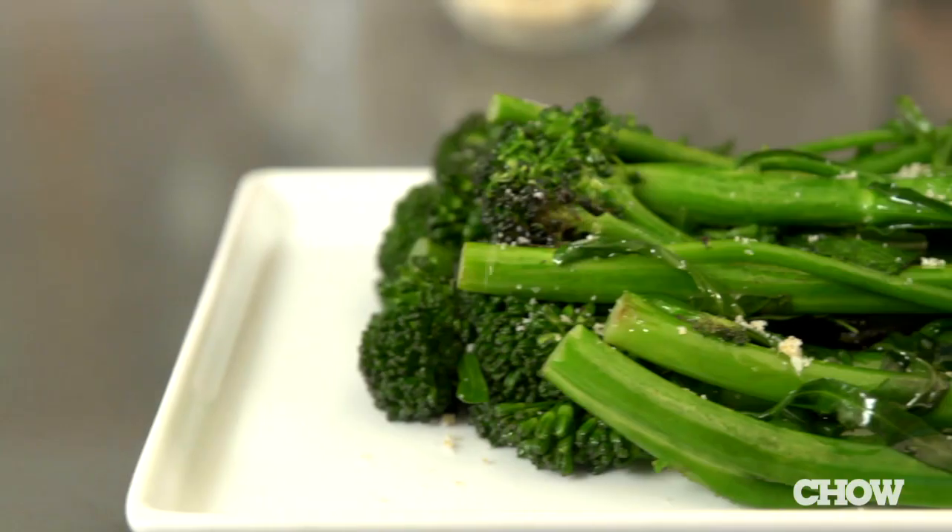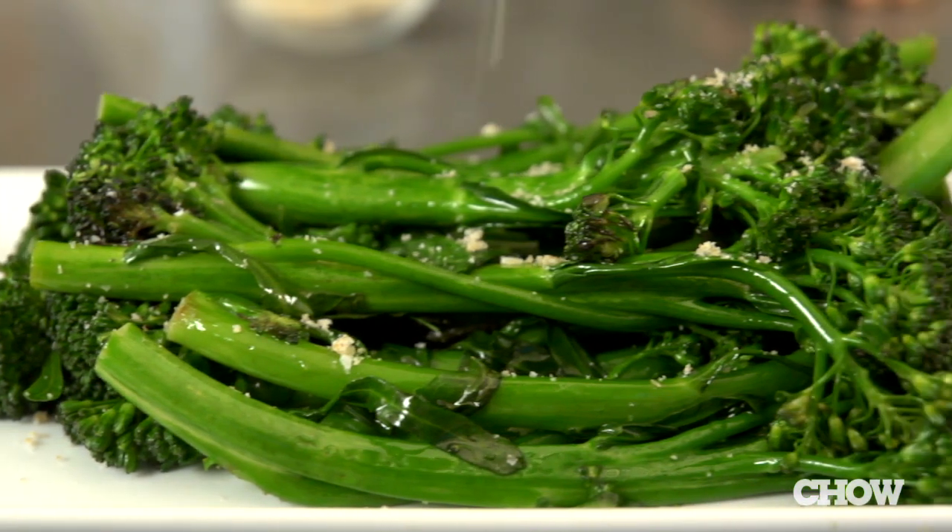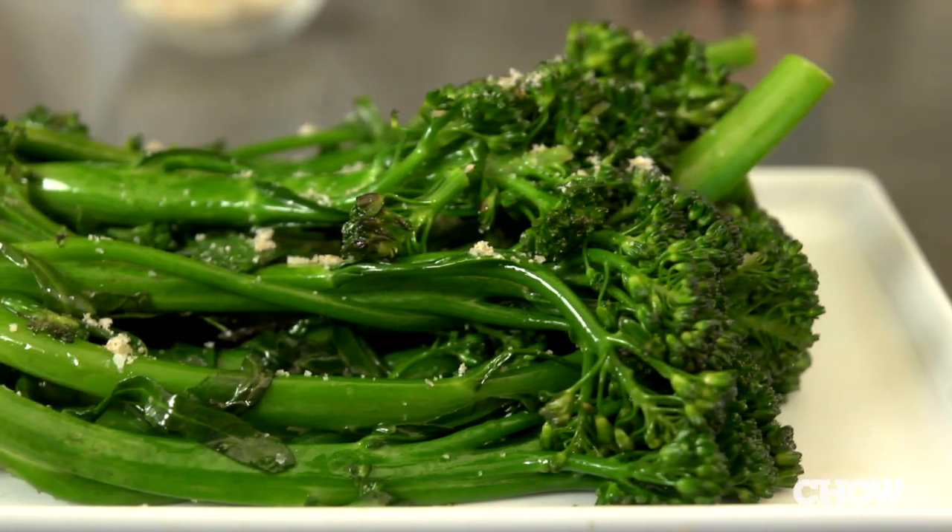A little sprinkle of this salt adds great depth and umami to vegetable sides, rice, and soups. Think of it as kind of like a dry fish sauce.